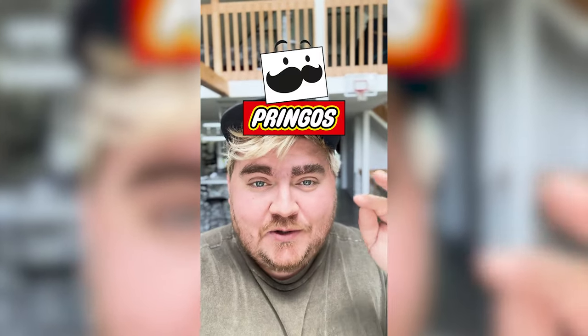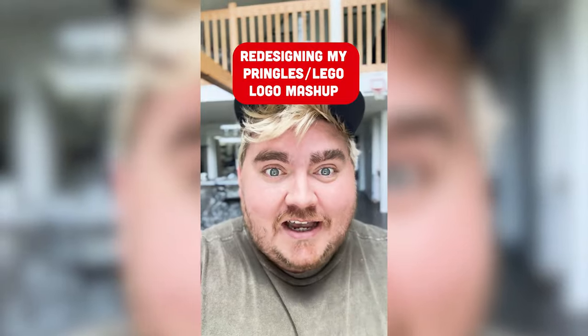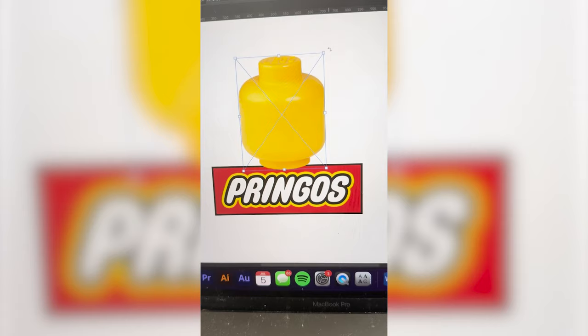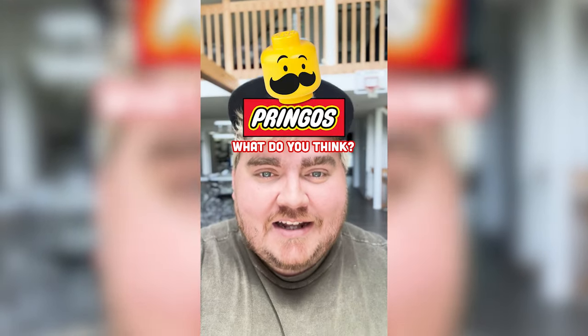I recently mashed together the Pringles and the Lego logo, and this is the design I came up with, but a lot of you in the comments were suggesting that I should have used an actual Lego minifig head for the Pringles guy. So today, let's redesign my redesign. I need to find an image of a Lego head, bring that into my original design, remove all of the features, angle it like the original logo, grab all the features from the original Pringles logo, mask them all out, and here is the final result. I think this turned out so cute and definitely looks way more like it fits into the Lego universe. Let me know what you think about this redesign in the comments.